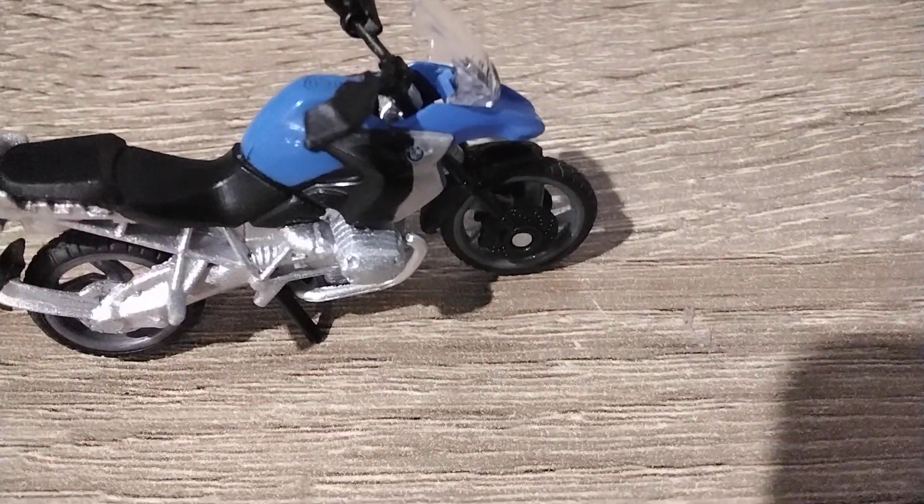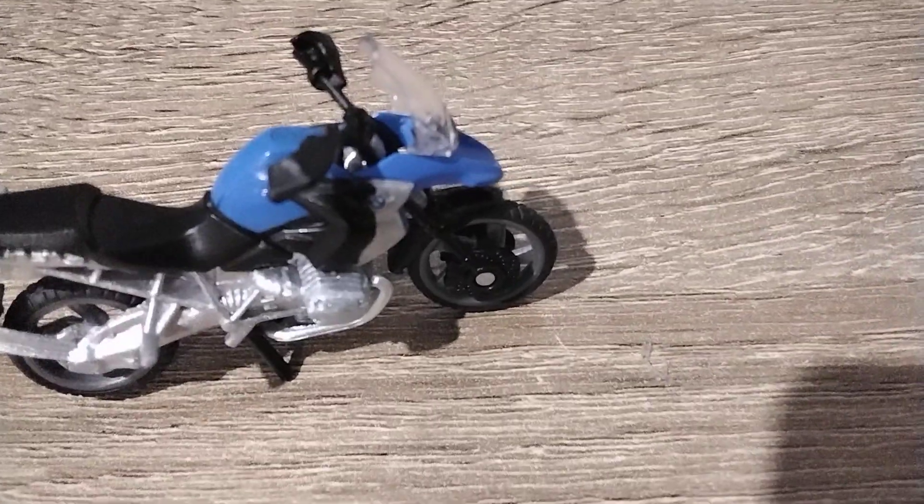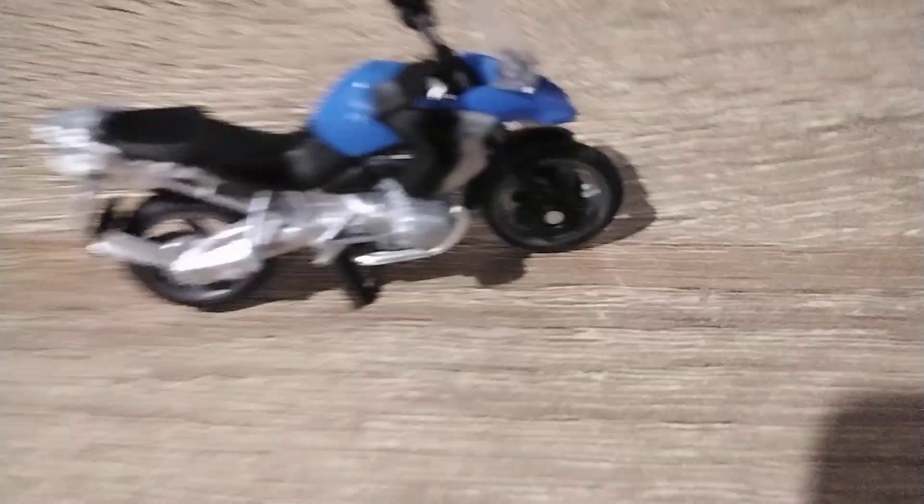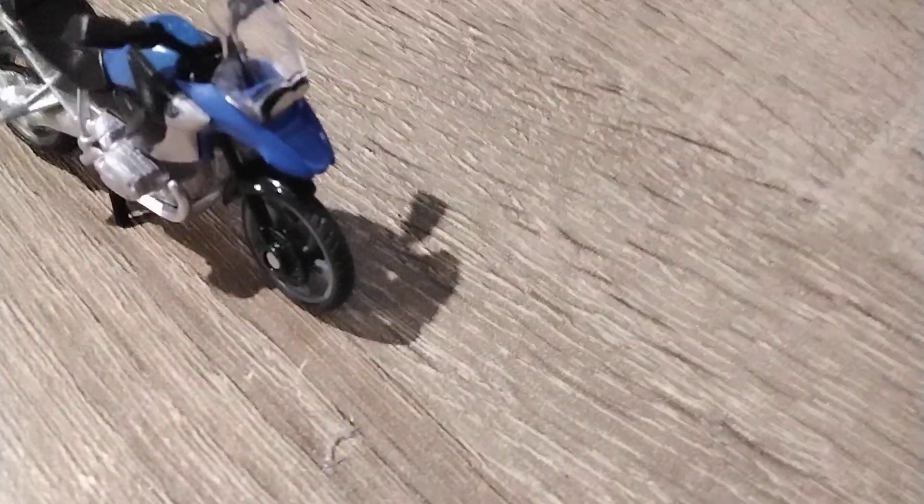Nice detailed engine and stuff, frames. I like the blue and black — that's really cool. And the silver too. There are also parts that look like eyes, which I like.